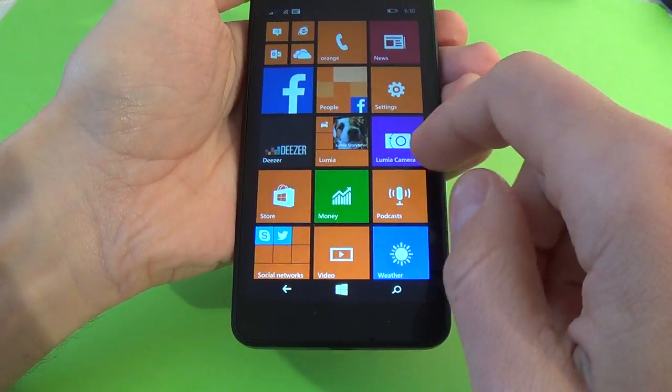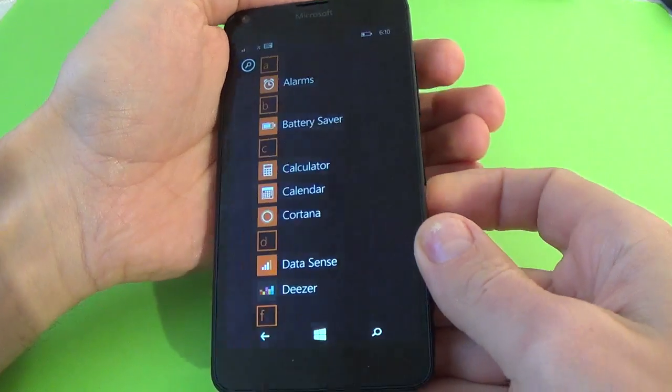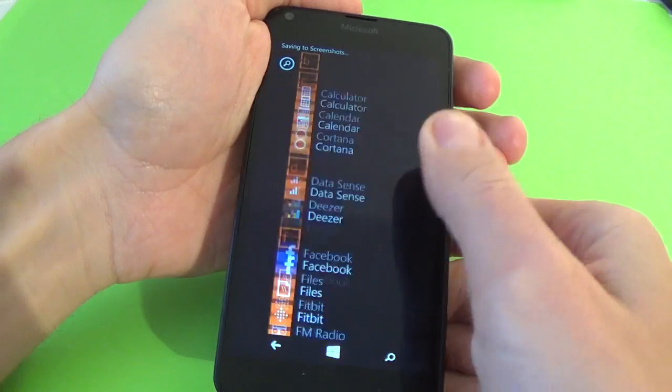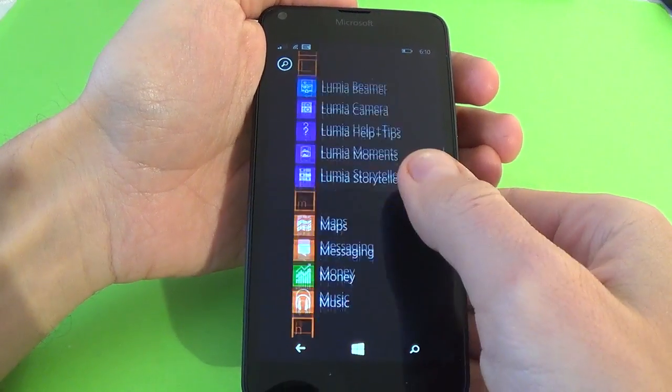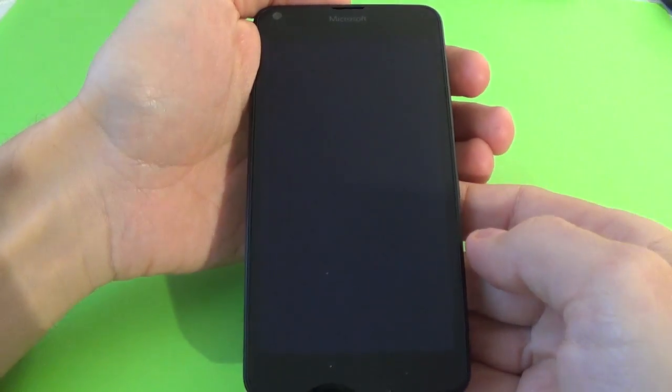Let's make a few more. Now is the application menu. And let's open again, we have here Subway Surfers.